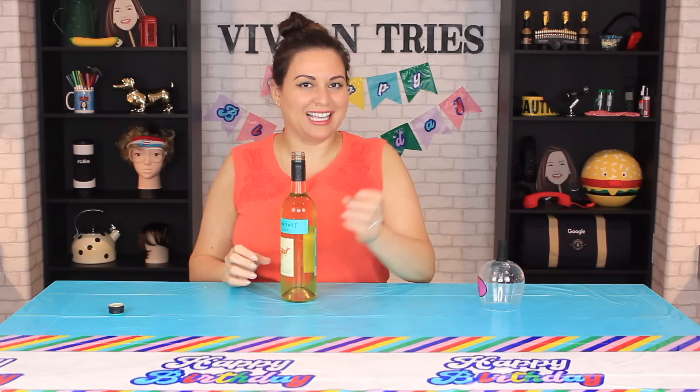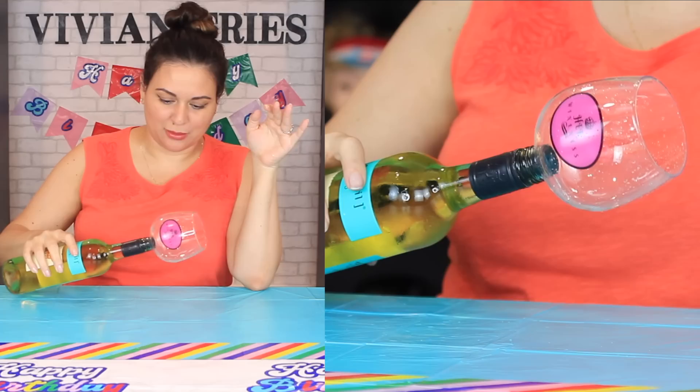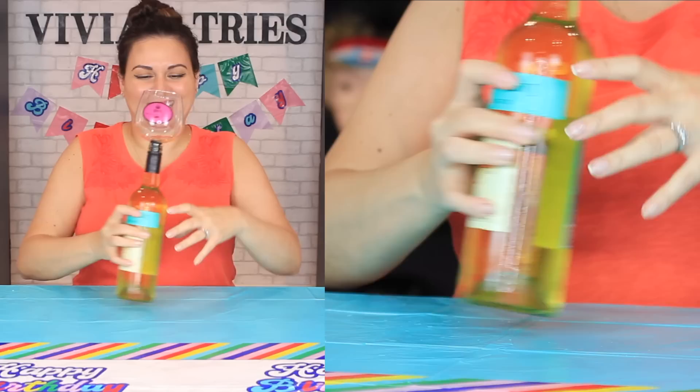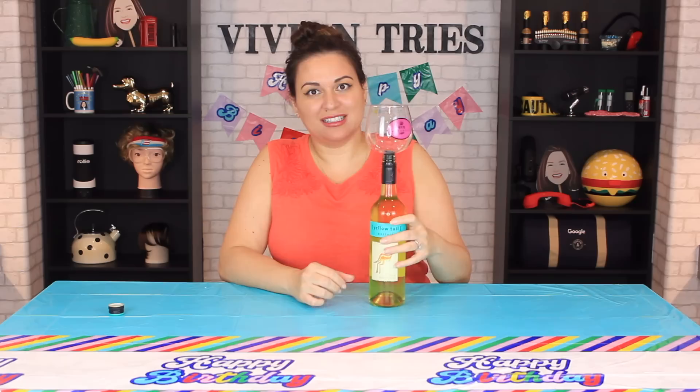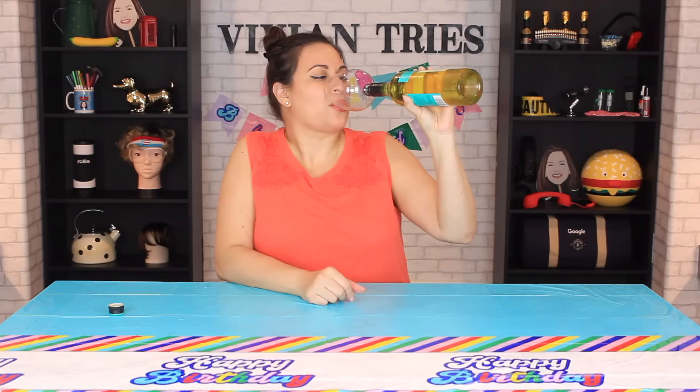I wonder if it can be used on those miniature wine bottles, or can we put it on a beer bottle? I'm saying we can insert and drink out of anything, right? What do you guys think — is it dangerous to put something like this in champagne? Oh, it falls right in! See, girls trip — everybody gets one of these. Don't drink and drive, I'm talking about like camping or something.